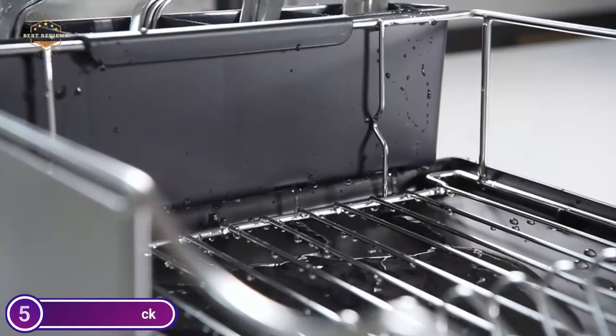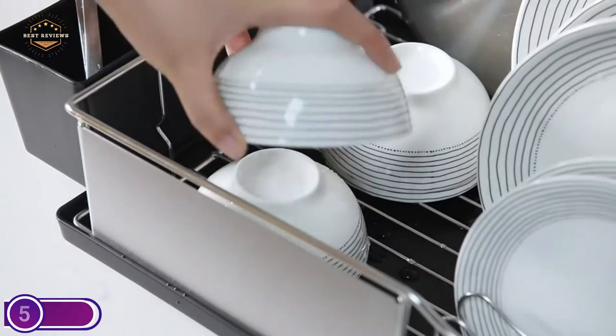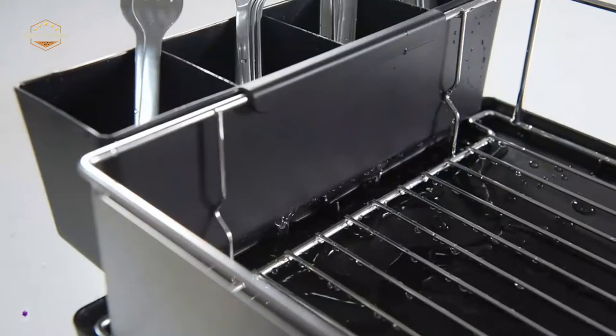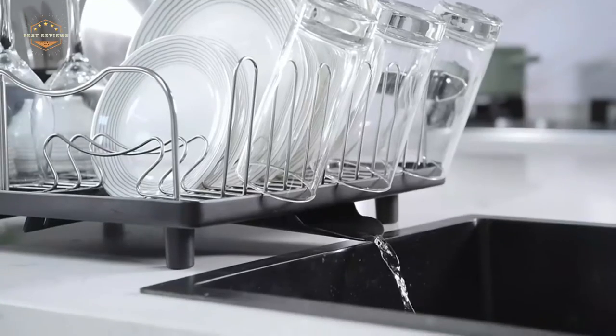This drying rack is easy to install and only four parts are required. Simply place the spout tube in the tray's bottom, then attach the frame to the drainboard. Then you can use the utensil holders. No tools are required.